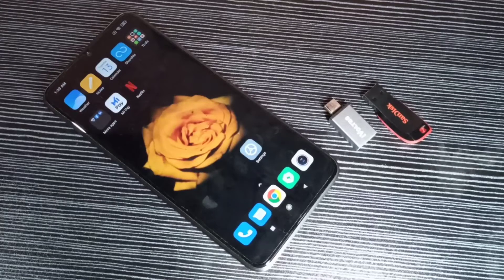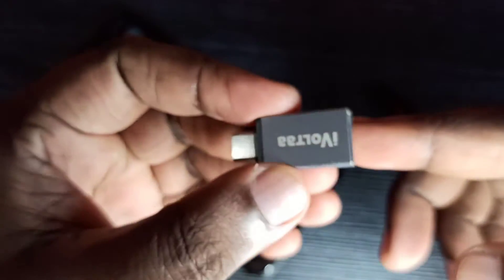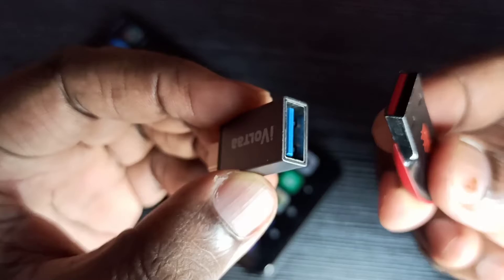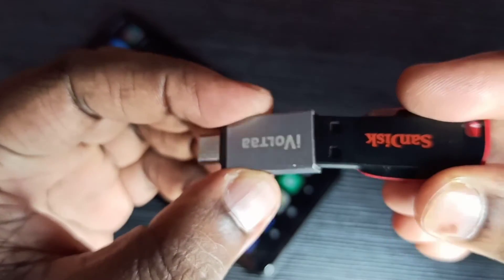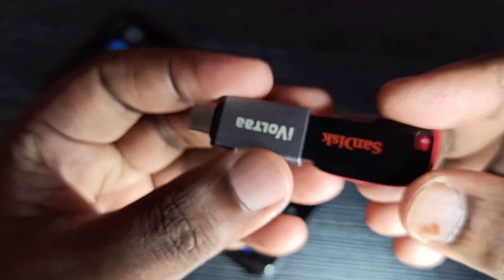Hi friends, in this video we will be checking USB OTG support. We need this type of OTG adapter. Here you can see the USB port where we can connect USB devices like a pen drive, keyboard, or mouse. Let me connect this pen drive here.